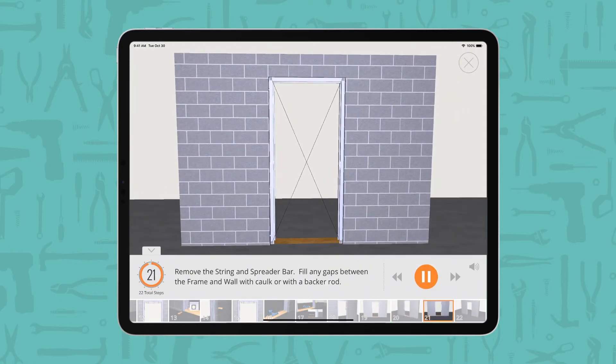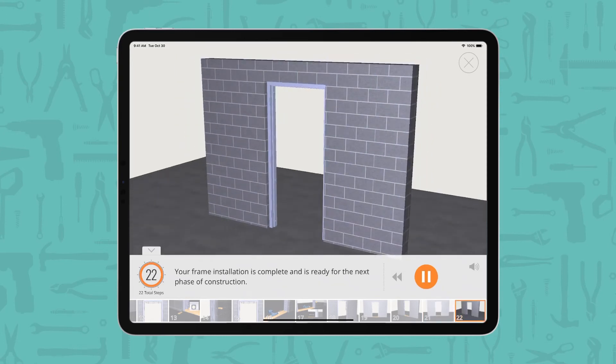Remove the string and spreader bar. Fill any gaps between the frame and wall with caulk or with a backer rod. Your frame installation is complete and is ready for the next phase of construction.